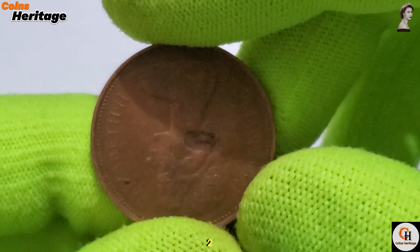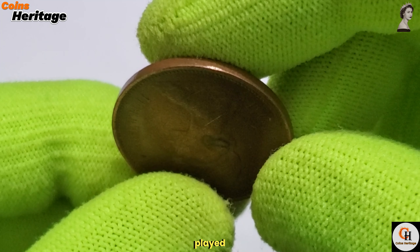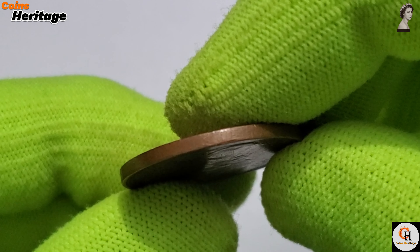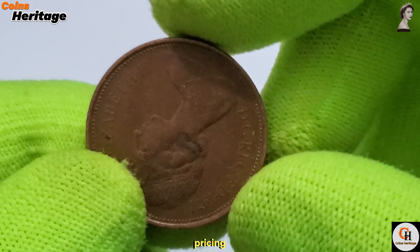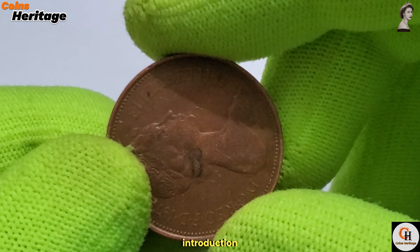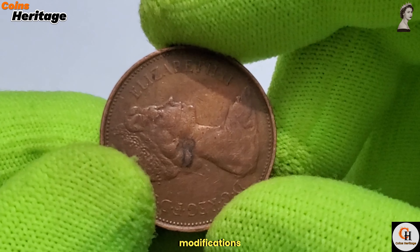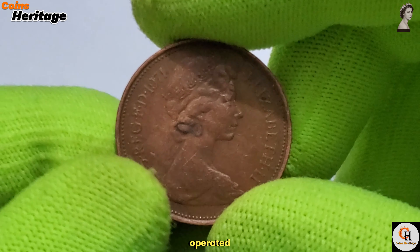The 2 New Pence coin, with its distinctive design and clear denomination, played a key role in this effort. Businesses had to adapt to the new system by updating pricing, cash registers, and accounting methods. The introduction of new coins also required modifications to vending machines, parking meters, and other coin-operated devices.